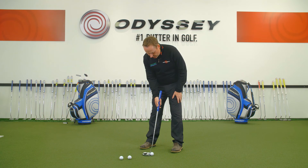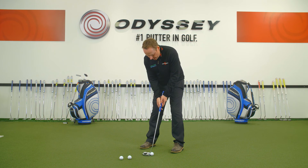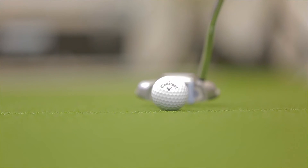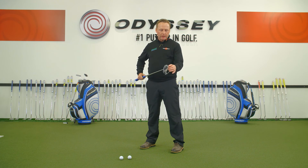So if I just take my setup now — it looks a little bit intimidating as I look down. I'm going to try and strike it out the middle, make a good stroke on it. I could hear that that was nicely out of the middle, good solid contact.